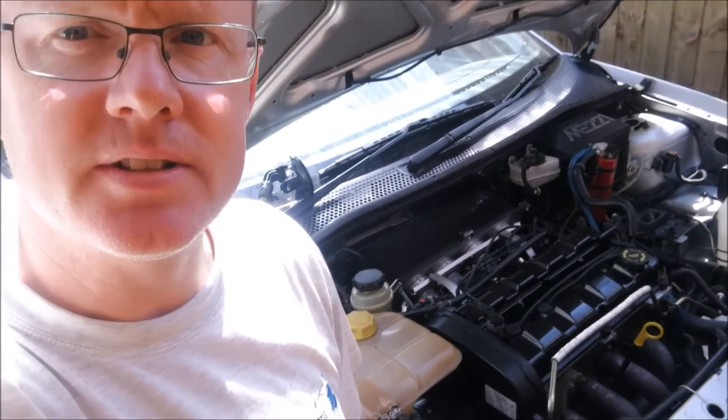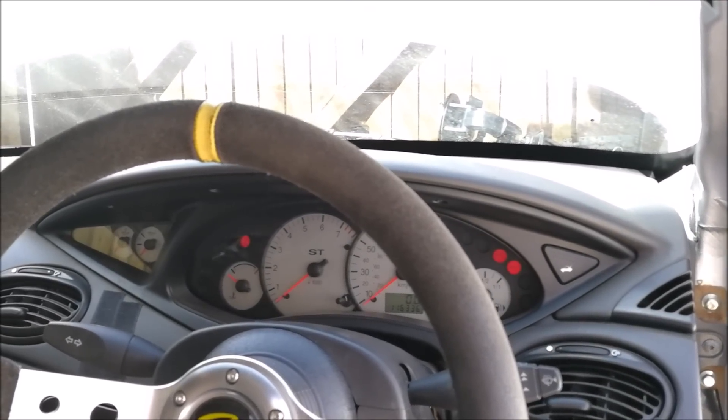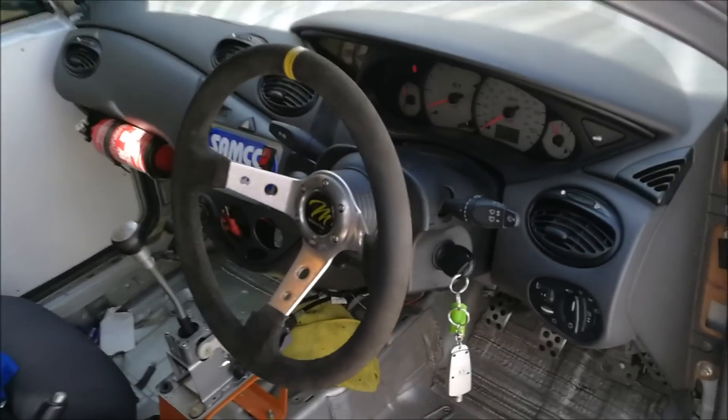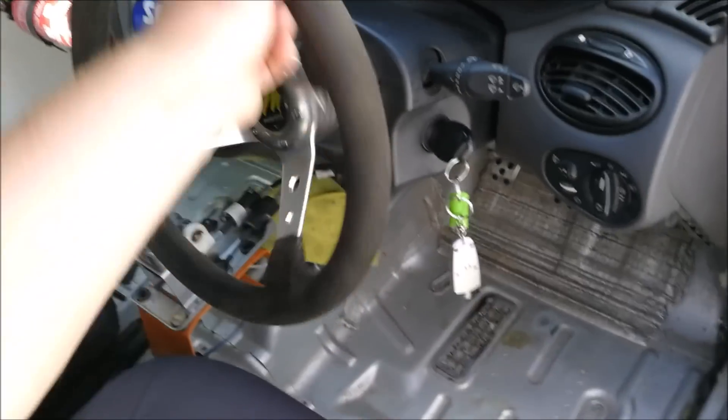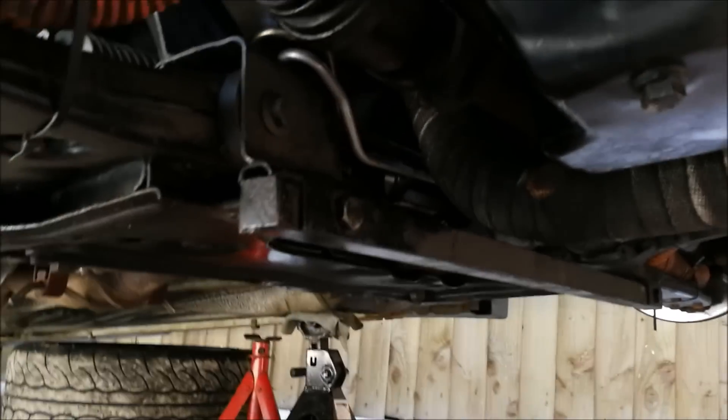All right, so that's everything done other than the cover. Now it's the moment of truth - will it start, will it fire? Let's give it a go. Pretty sweet - let's go have a look. Sounds all right. Another thing you may notice when I fire it up: look at that - no possessed steering wheel! The new rack is on - all done.